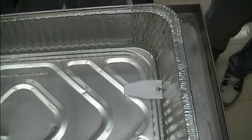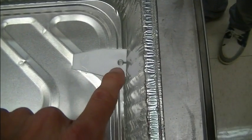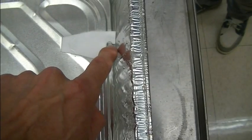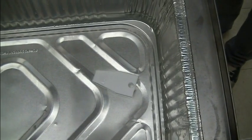The soap boat experiment. I used to love doing this as a kid. You've got a boat cut out of styrofoam with a fuel reservoir and a tiny thrust chamber, and you just add a little drop of soap to the fuel reservoir and watch what happens.